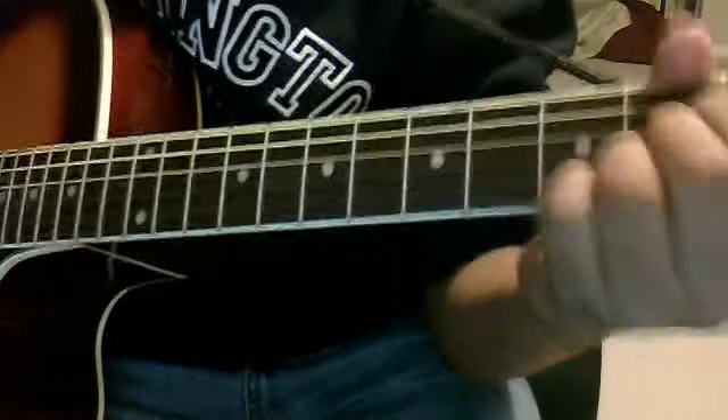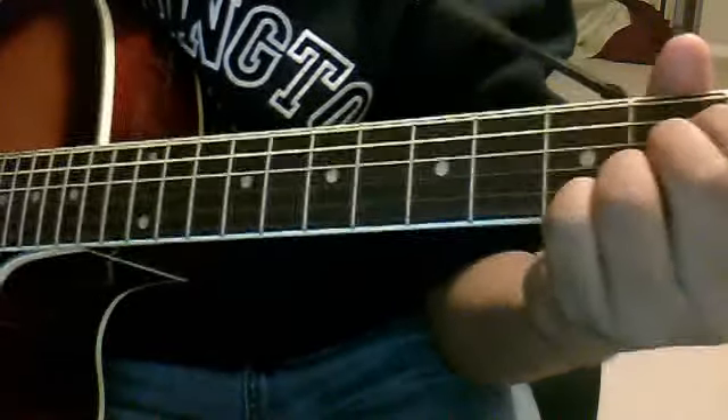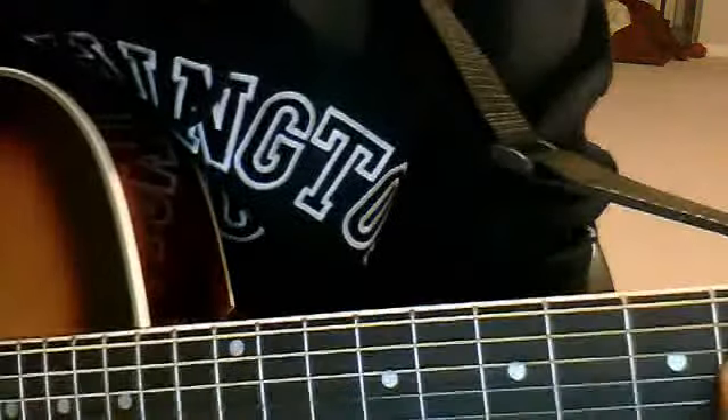And then there's a D, and then there's an A. So it's E, C sharp minor I think, D, and A. Here's what it should sound like.